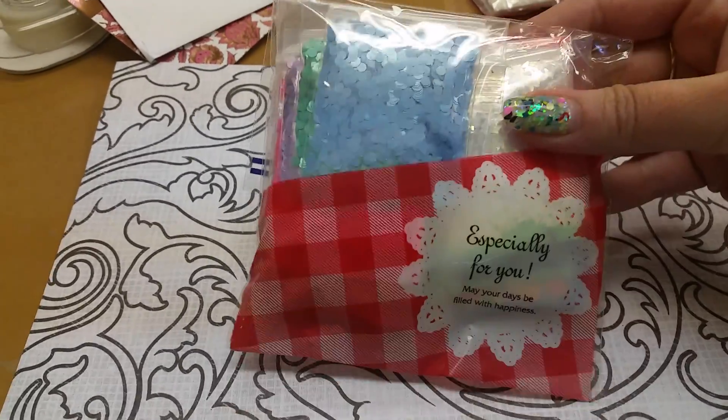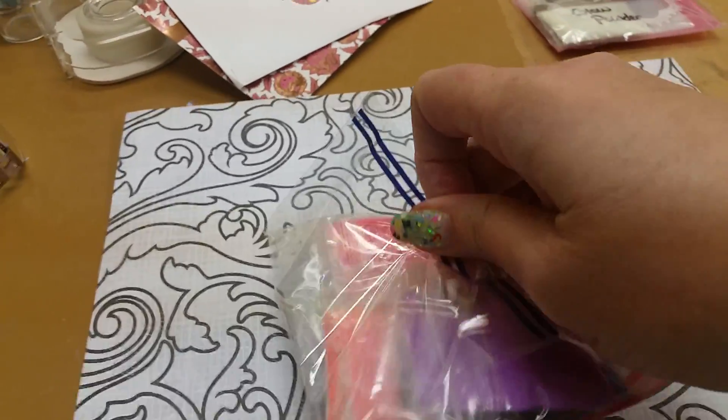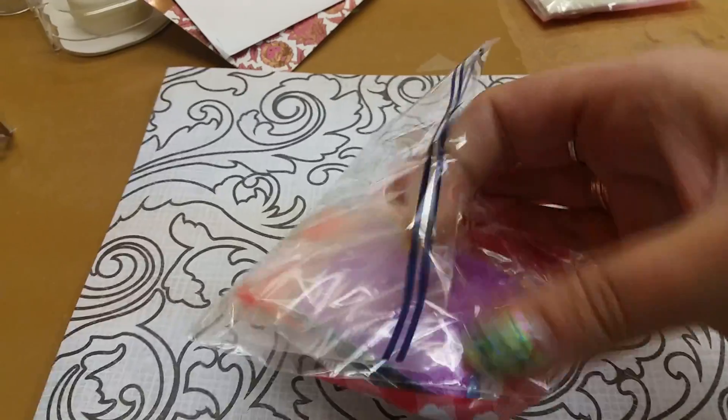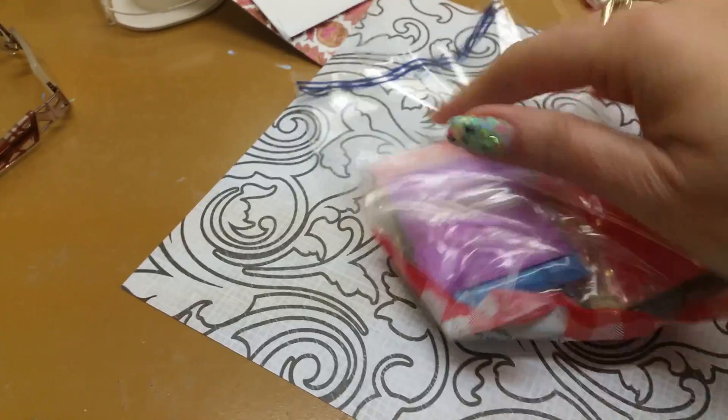This is the bag that the grab bag came in — very pretty. I'm holding my phone; I don't have any other way to do this. Let's see how it works for the first time around.